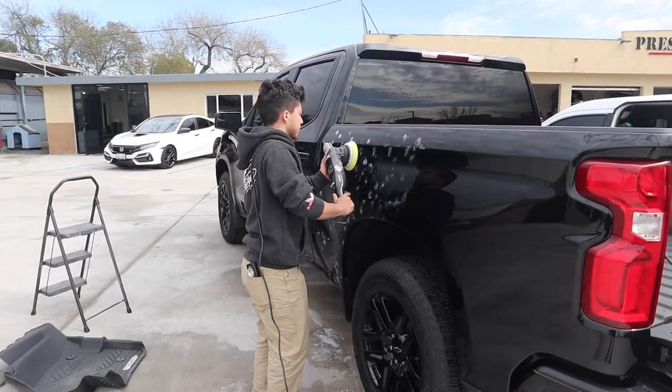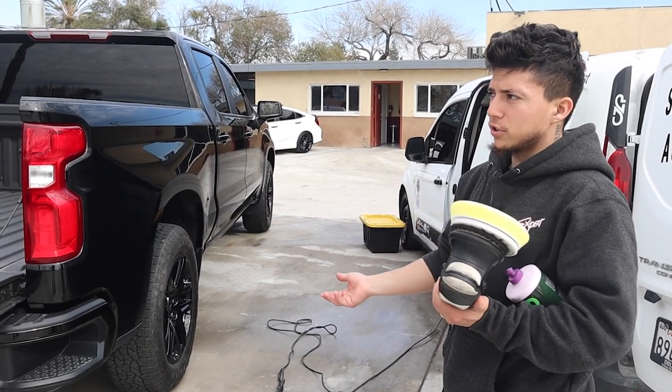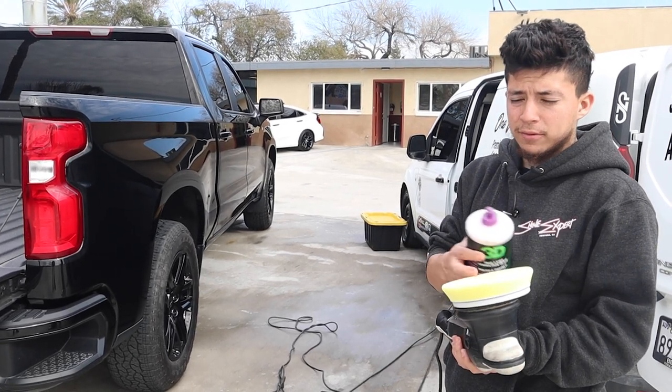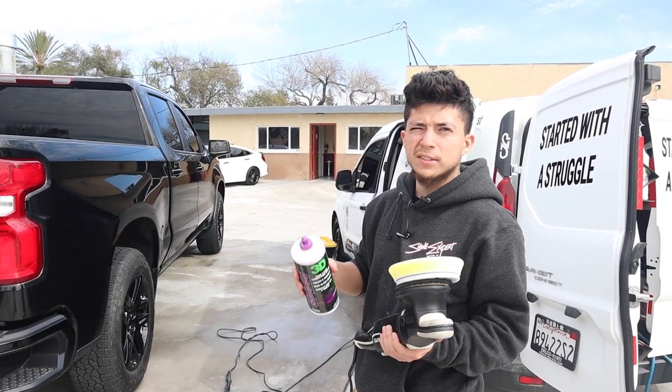For this vehicle we're going to be using a yellow pad. We're doing it outside — we couldn't get a bay inside because they're all full and busy, and they couldn't drop it off to our shop, so we're going to do it here. We're going to use a yellow RUPE pad with 3D Speed. Our go-tos are usually Shack Supply All-In-One, 3D Speed, or RUPE's one.